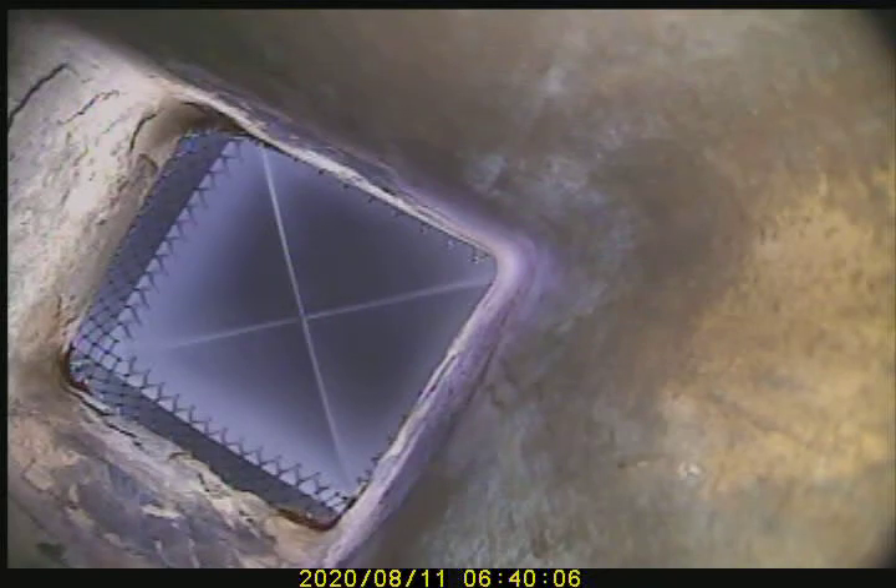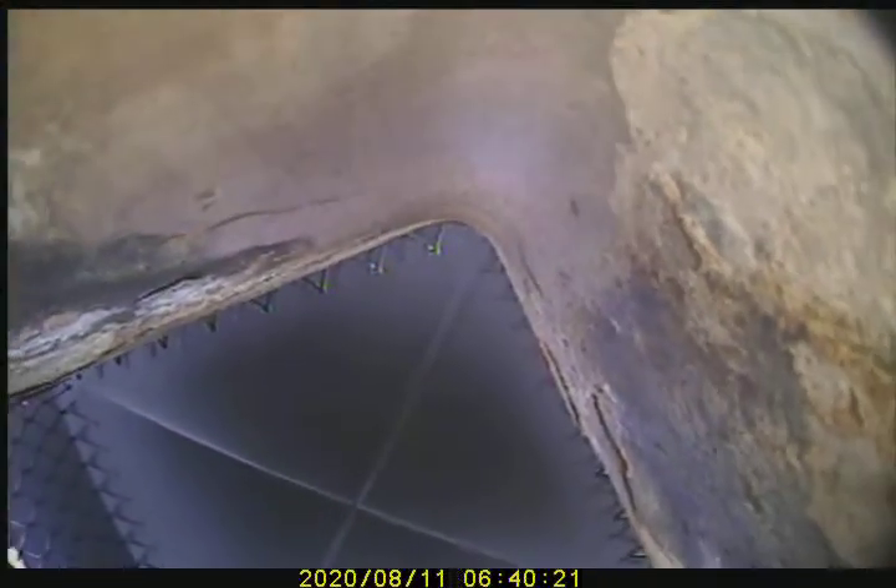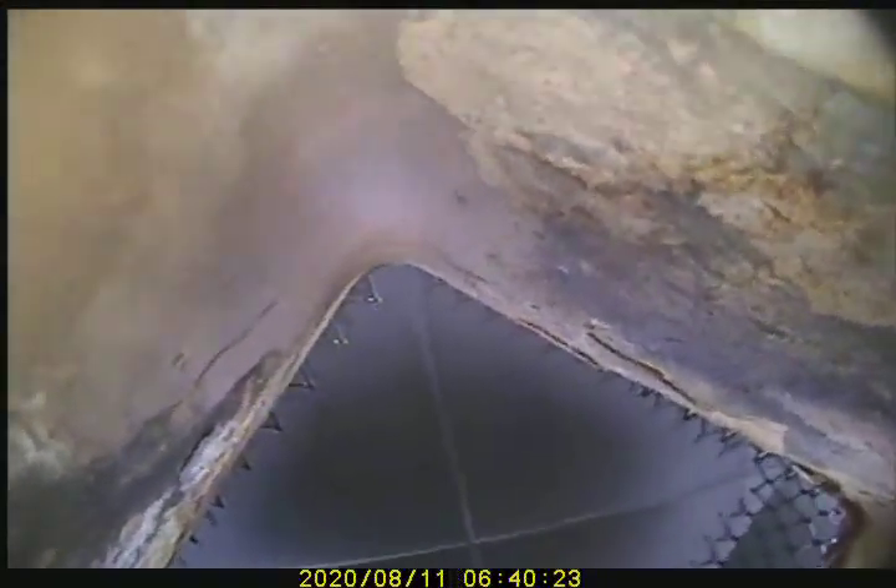Invoice number V-58-59. Today is August 11th, 2020. We are video scanning the basement fireplace. It is a 13 by 13 flue. We are approximately 15 feet tall, flue tile to flue tile. Proceeding down to video inspection now.